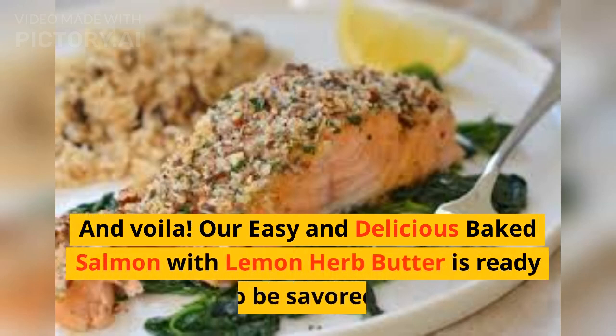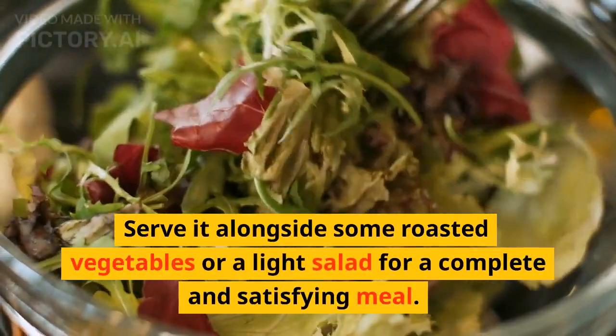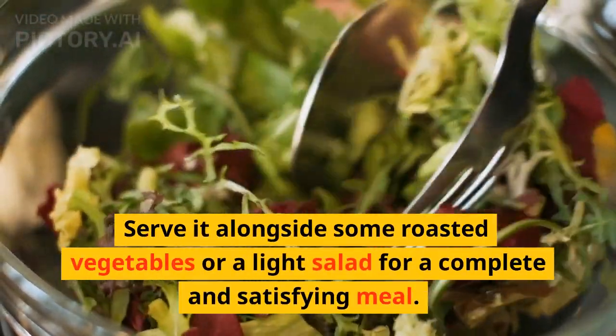And voila! Our easy and delicious baked salmon with lemon herb butter is ready to be savored. Serve it alongside some roasted vegetables or a light salad for a complete and satisfying meal.